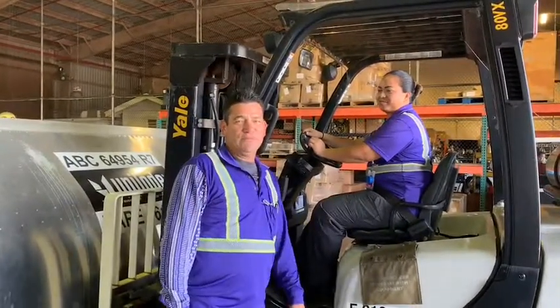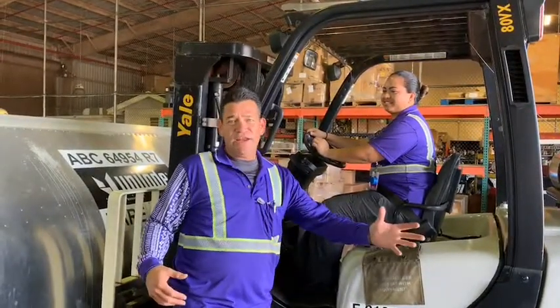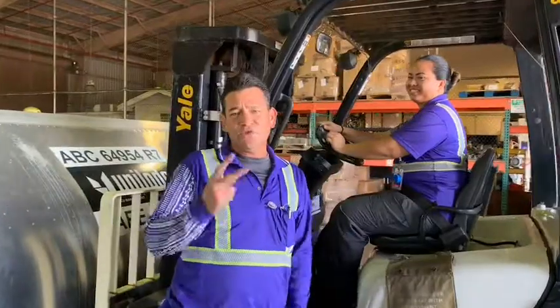Aloha, today we're going to talk about using spotters when you're driving a forklift. We're going to assist our forklift driver as a spotter to make sure that she doesn't hit anything with our load or with our forks. Today we're going to reverse this container outside of the warehouse and we're going to utilize two spotters.